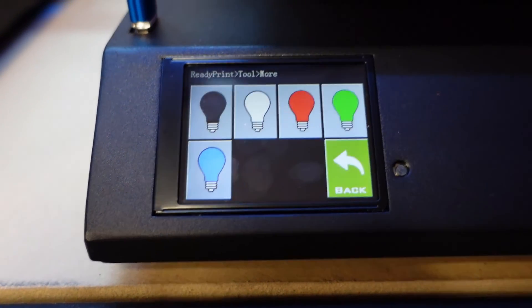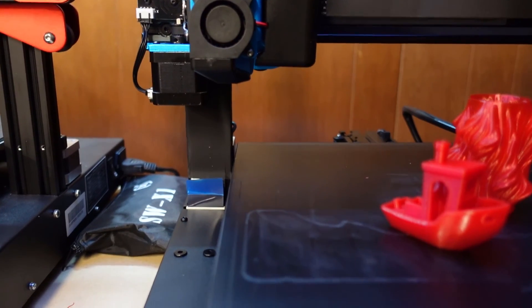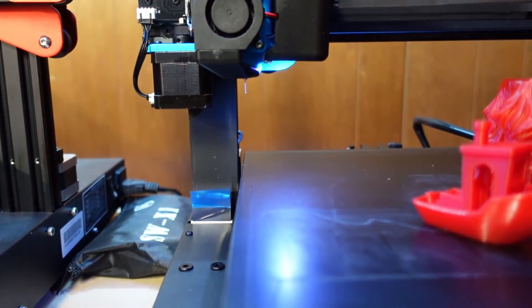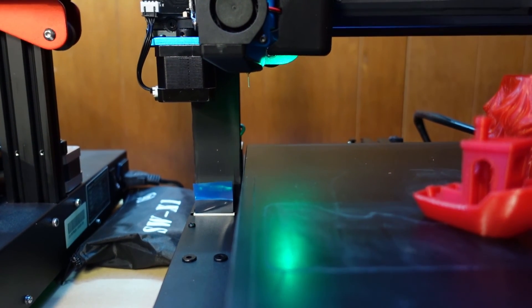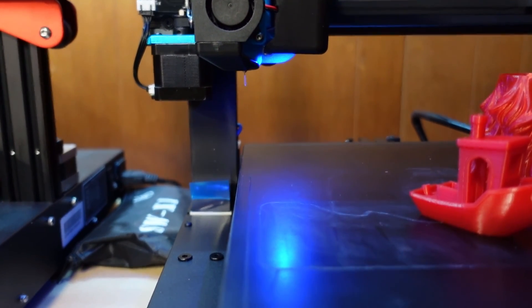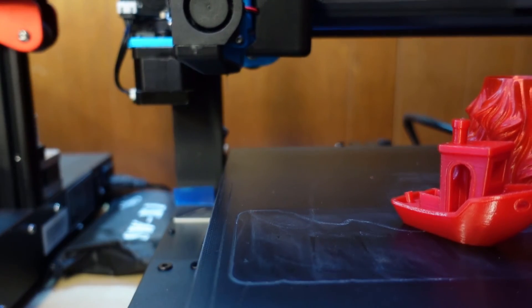Another nice feature is a color LED display on the hot end. It switches between all these different colors: white, red, green, blue — I've even seen it do purple and a few other colors. Those are the ones you can set through the screen.